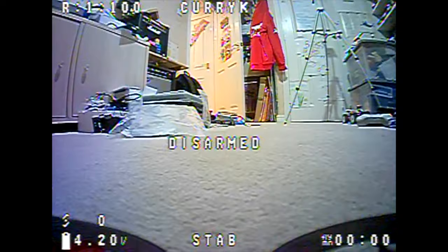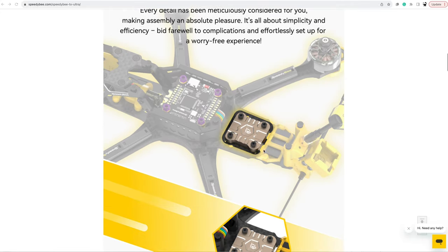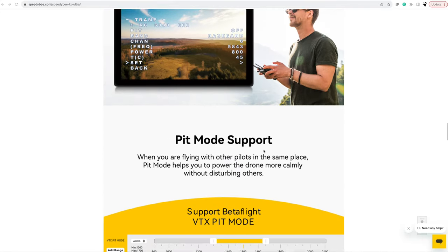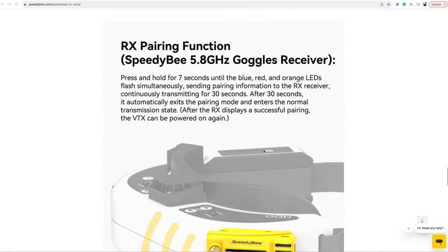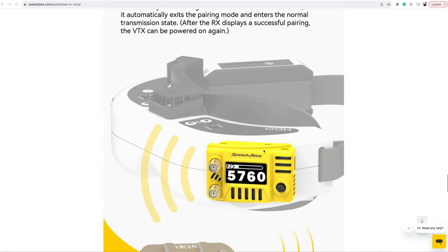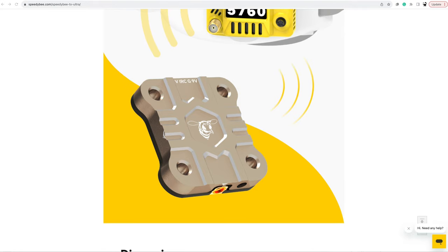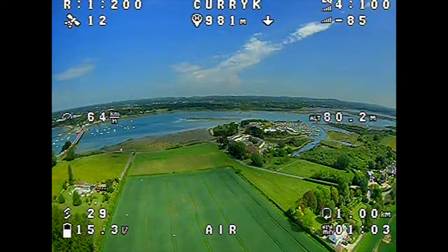The one thing I was confused about was 'match mode' in the goggles — it's not mentioned in the manual and just sits there saying 'match'. I asked Speedybee, and the answer is it ties up with their specific VTX SafeBoard. If you hold down some buttons in the goggles it links to the VTX — I assume it works like a backpack so when you change channels on the goggles it changes on the VTX too. I haven't got one of their VTXes to test, but that's what it's about.